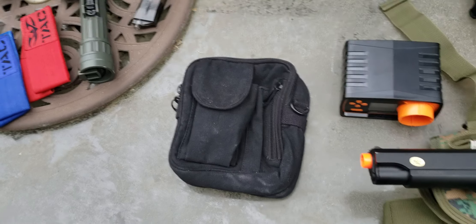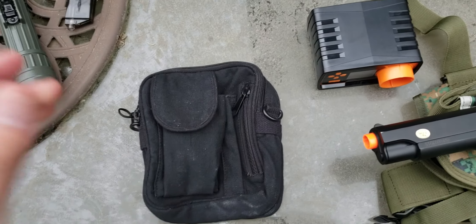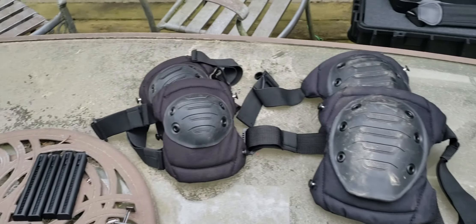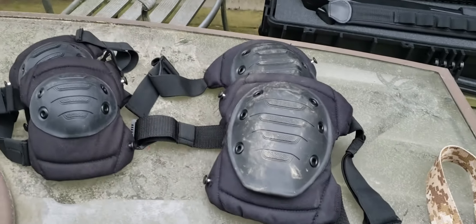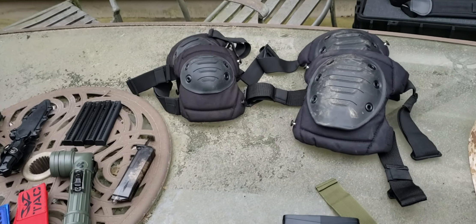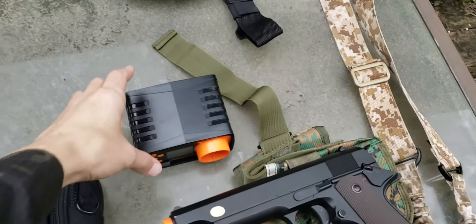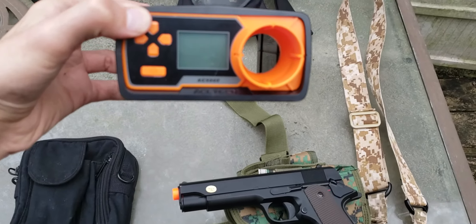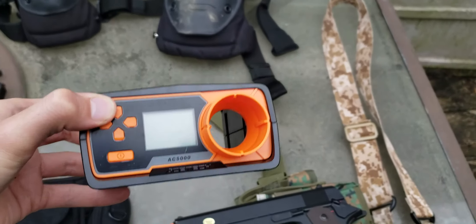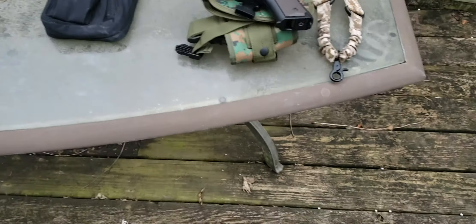I have a binocular case but I don't have an effective binocular set, so I won't be wearing that. I do have shielded knee pads for added protection — better than the ones that came with my outfit. And I have a chronograph which currently has no batteries, but if I need to test one of my guns I can.